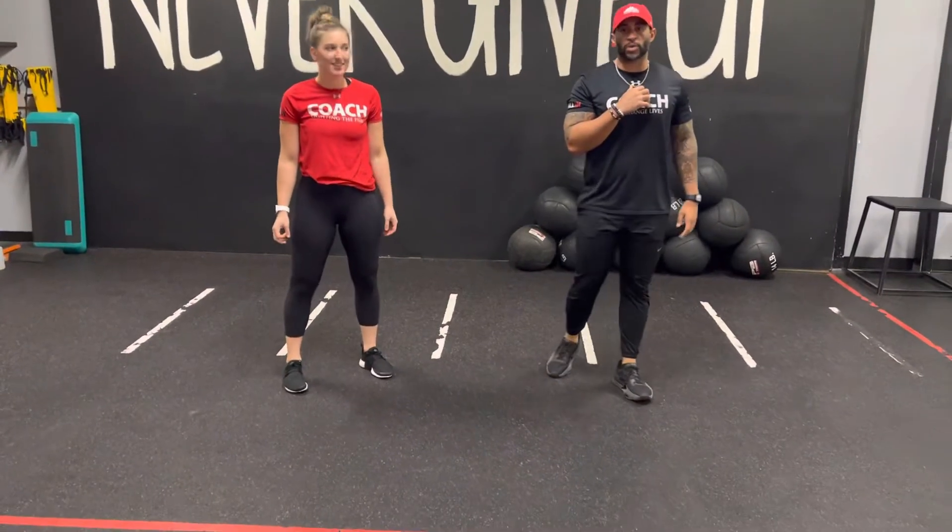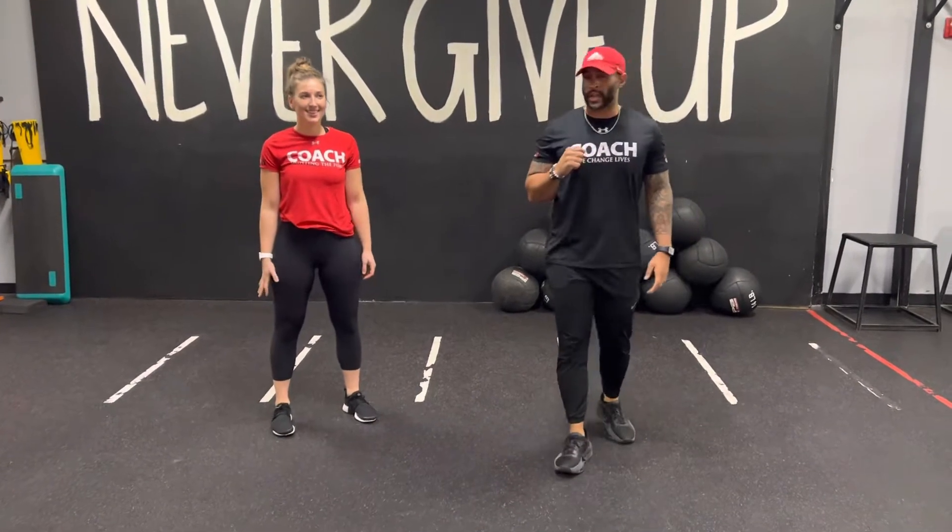What's up squad, it's Coach Jeremy, Coach Maddie. I'm just providing an exercise — working with a lunge with a twist.